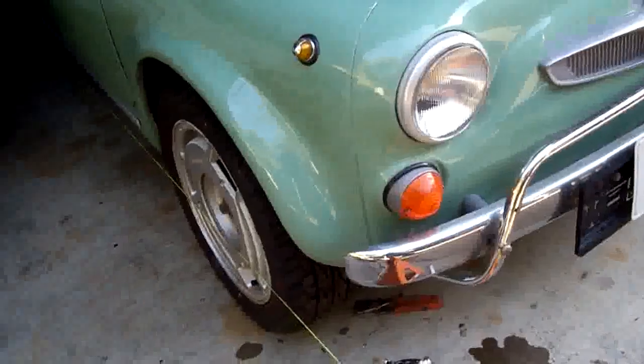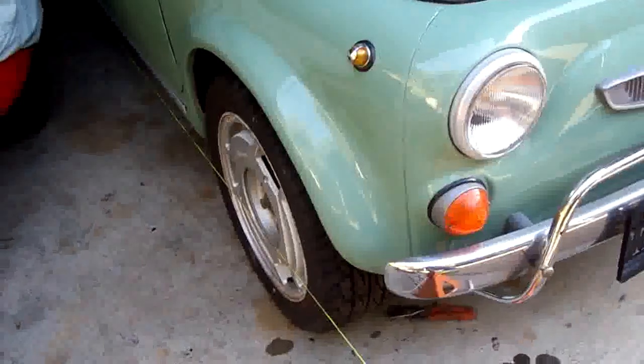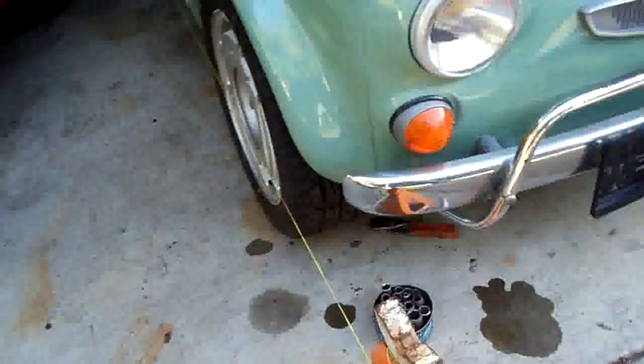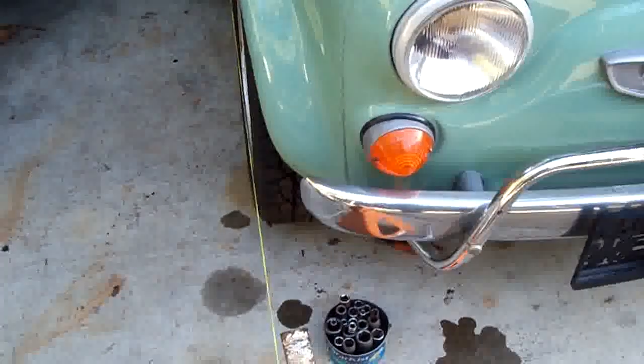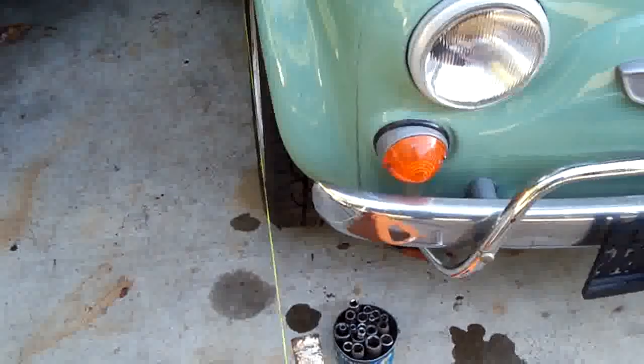As you can see by looking at the wheels, they're raked in at the top and out at the bottom. I just did a string alignment on them. I'm going to set these wheels in a neutral position — no toe — because these are radial tires.